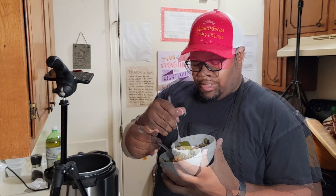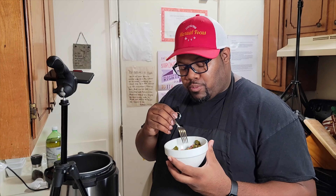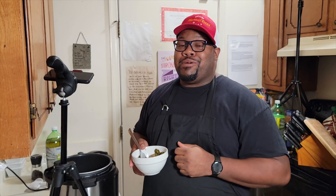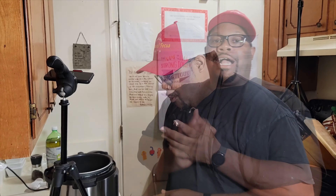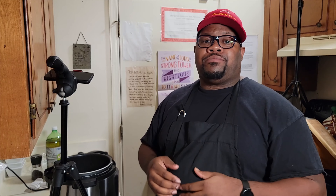There you have it — collard greens in 30 minutes. If you're like me, always on the run with a lot of stuff to do, you win the game with this. This holiday season we're gonna be doing some quick recipes — taking the traditional recipes and making them easy and quick so you win, without sacrificing any flavor.